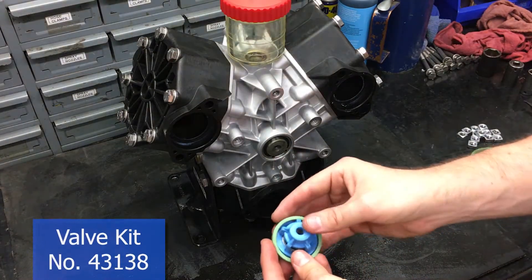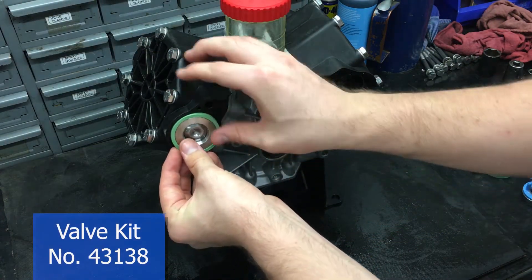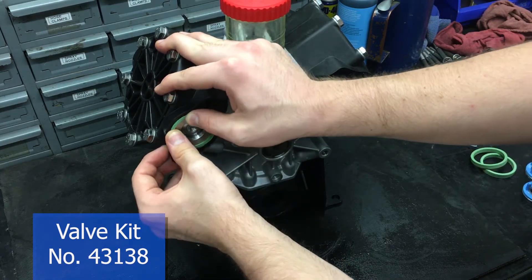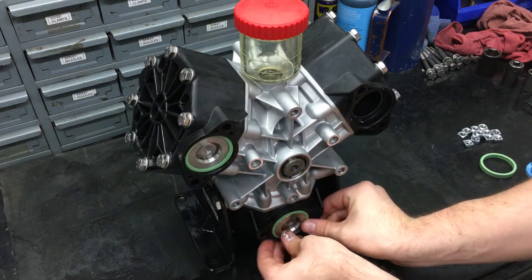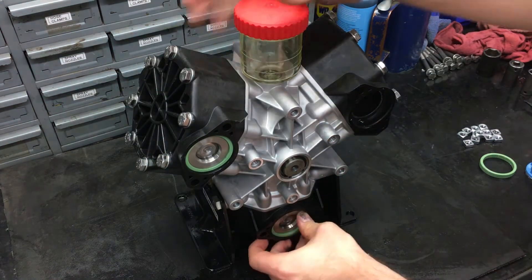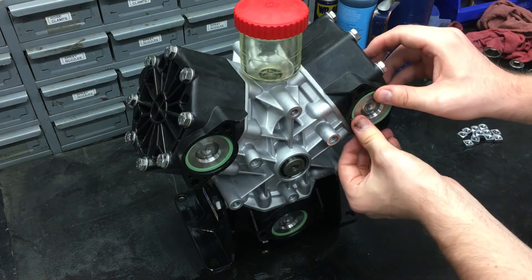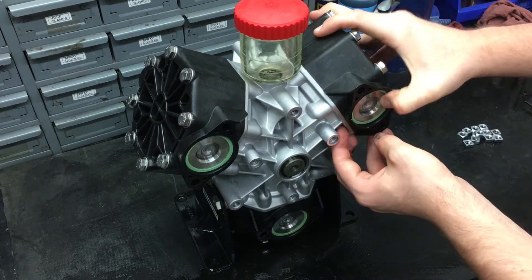To replace the valves, place the green VITON gasket around the seat of the valve and push it into the port. The inlet valves are put into the bigger port with the cage going in first. On the other side, the discharge valves go into the port with the smaller hole. Make sure that the valves and gaskets are fully seated on both sides of the pump.